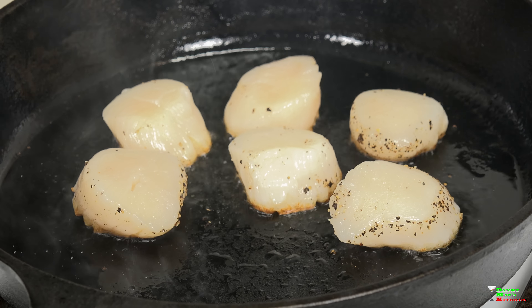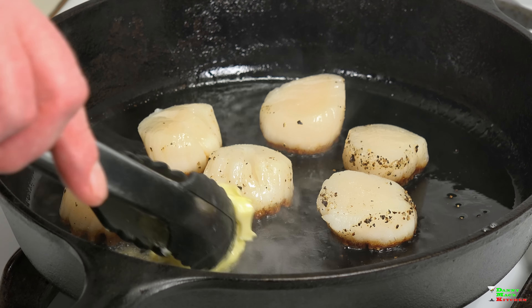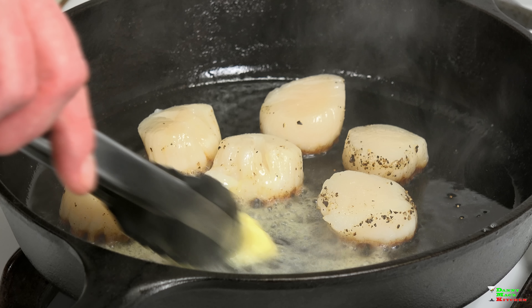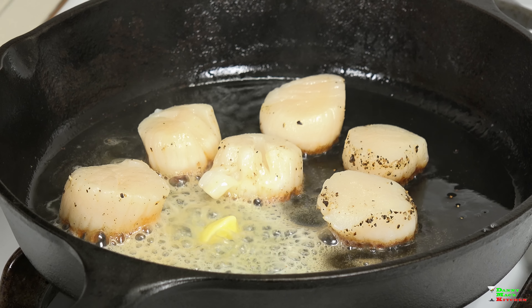After about a minute to a minute and a half, add a pat of butter, let that melt in, then flip the scallops over. I also reduced the heat a little bit at this point. Perfect.